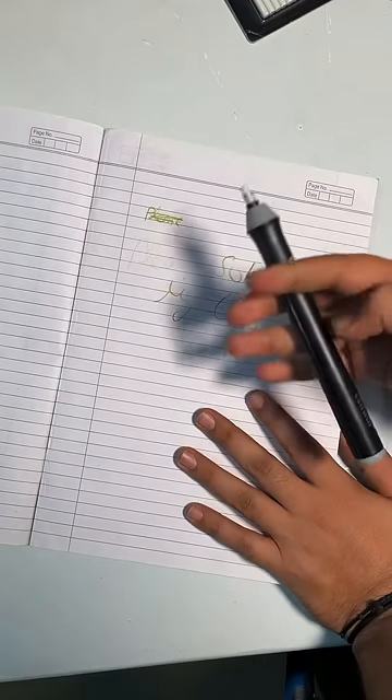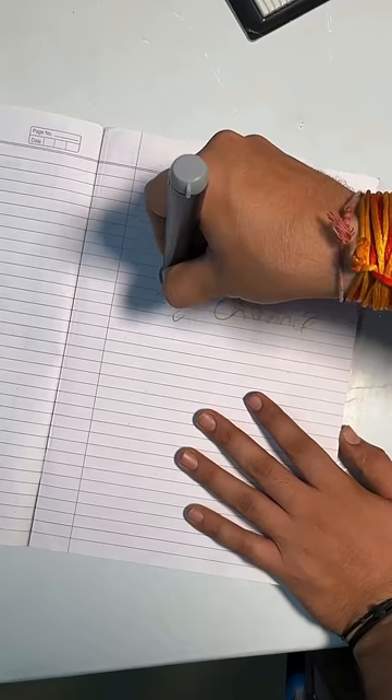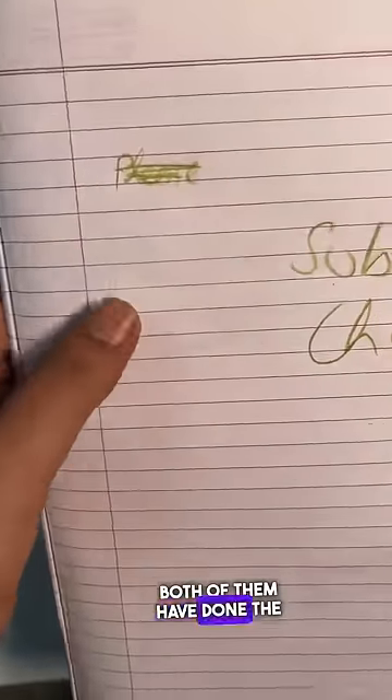Now let's see — it's running, it's running, it's running. Almost both have cleaned the same thing.